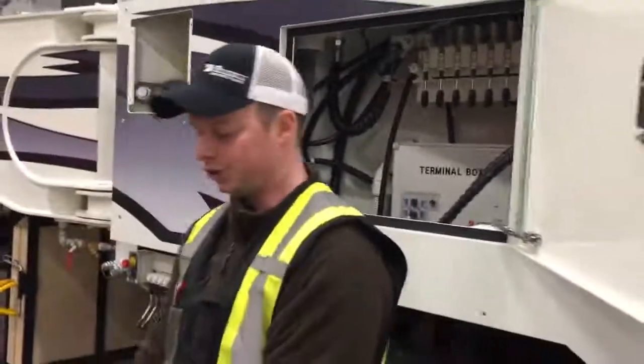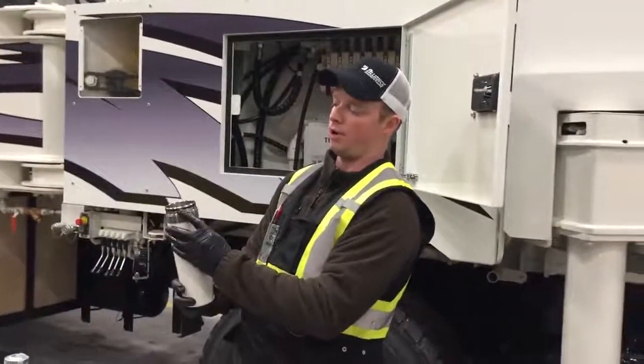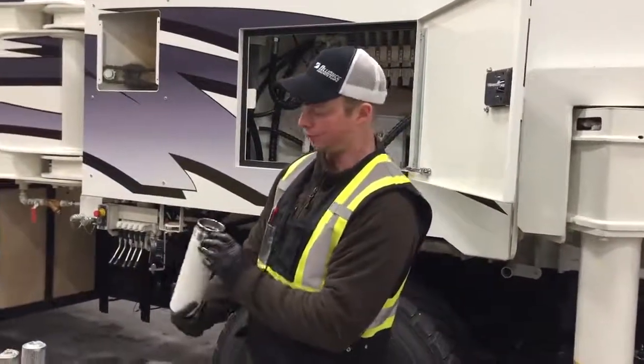When I'm doing a filter change, I like to — there's an O-ring on the outside here. Change that O-ring every time you change the filters.